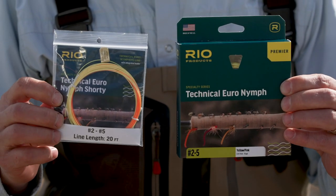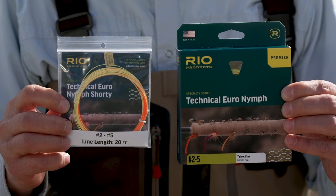Hi, I'm Wayne Peterson with Rio Products and today I'd like to talk about two truly revolutionary fly lines: the Technical Euro Nymph and the Technical Euro Nymph Shorty.